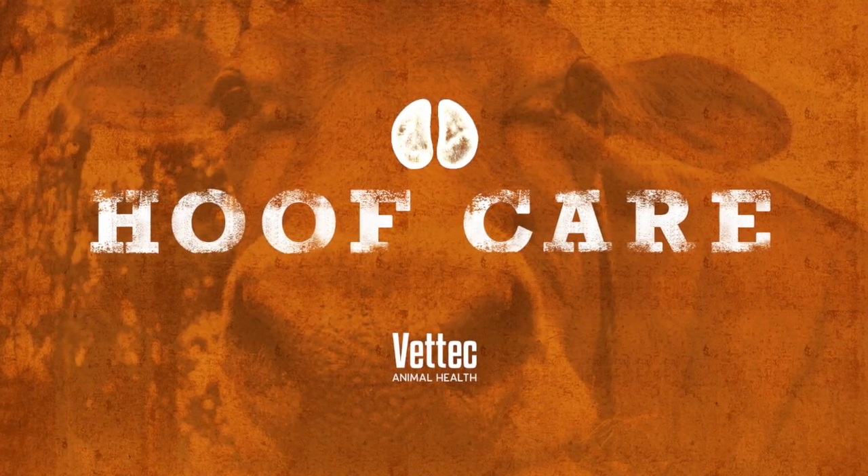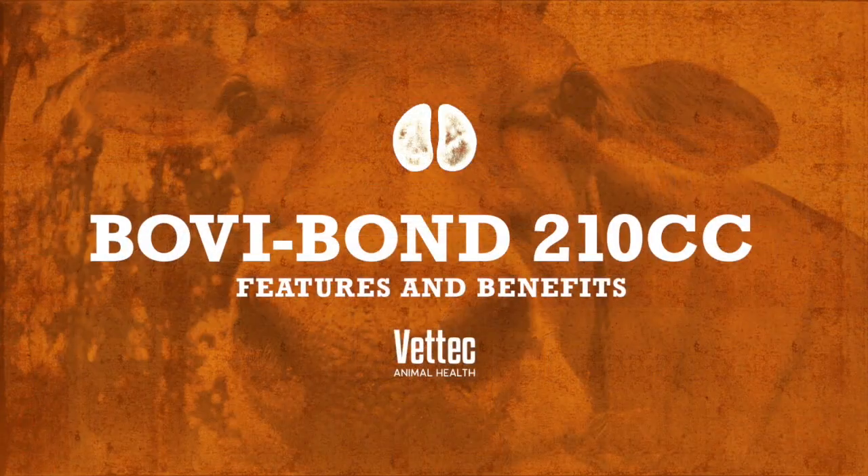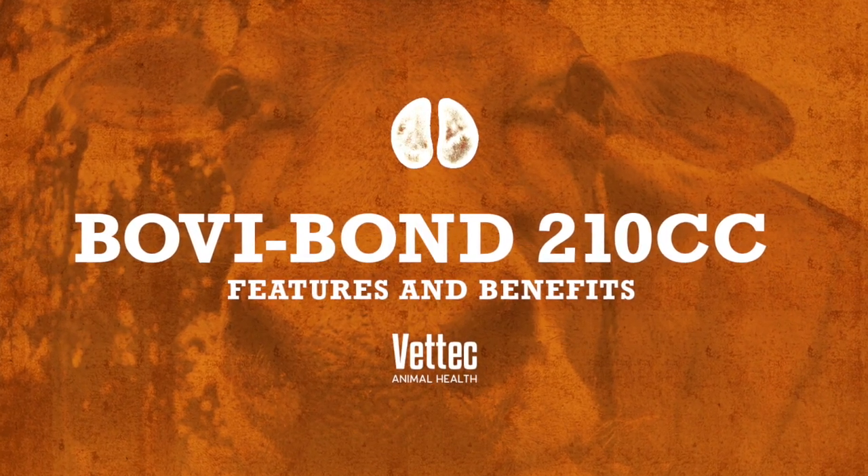Hi everyone, this is Brad with Vet Tech and you're watching the Frapple Brad. I'm here with Aaron LaVoye from Midwest Hoof School. We wanted to talk about some of the features and benefits of the new 210 mL Overbond cartridge. So I'm going to hand this to Aaron and ask him some of the things that he likes about it.